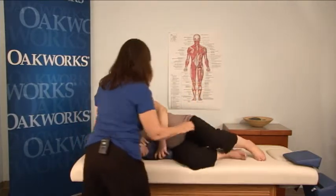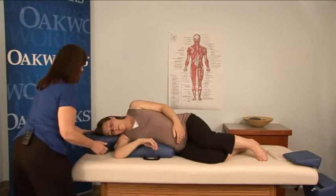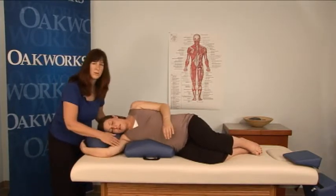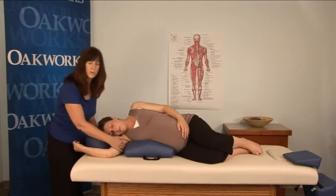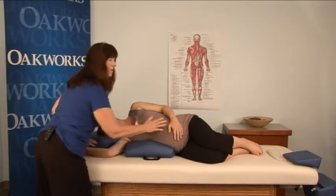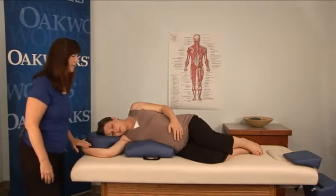We're going to get her hips right up to the edge and make sure that her arm is completely in between the two cushioning so that she has no pressure on her shoulder. I also like to have her put her hands right on her baby to connect with her baby as we begin.